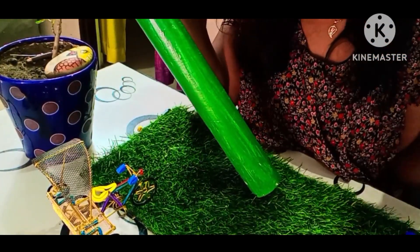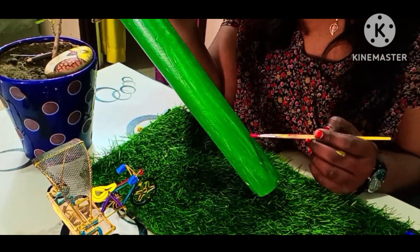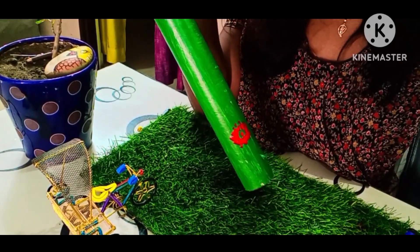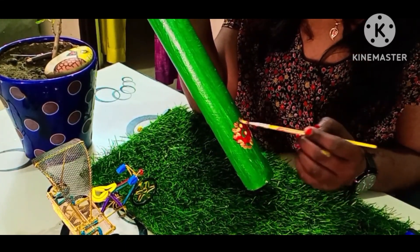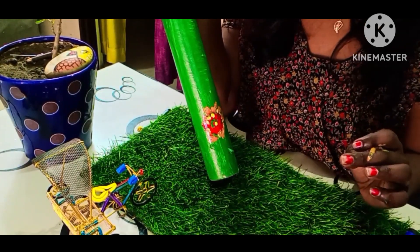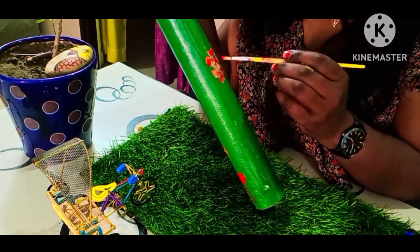Now our very interesting part starts — to decorate the color. You can make a matrix pattern, but I want to make a flower. It's very easy. You can paint the brush and add it — just dab-dab-dab-dab-dab. You can do it without any pressure. You can also use a plastic bag.